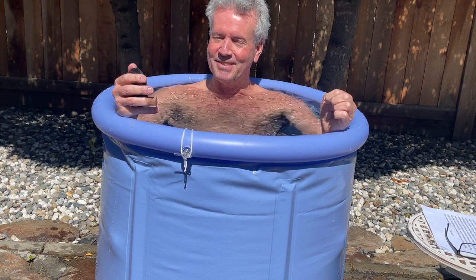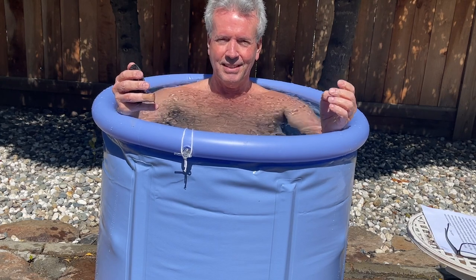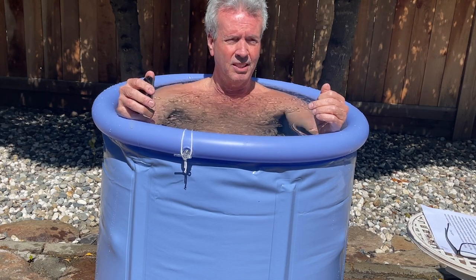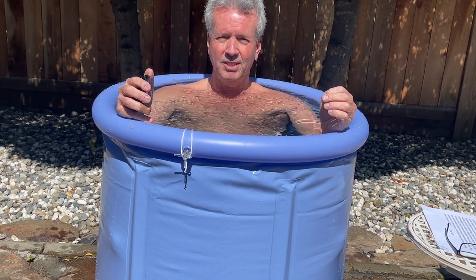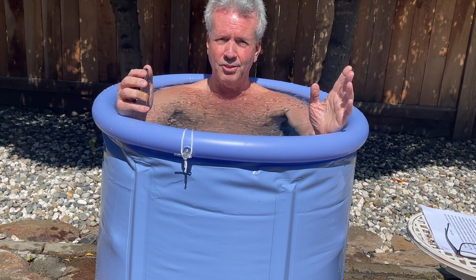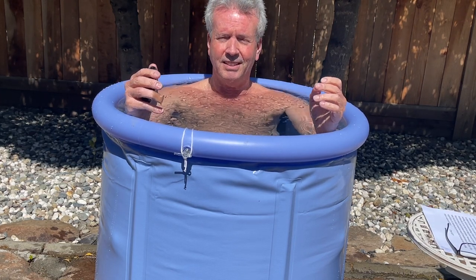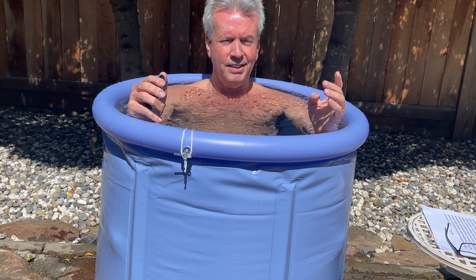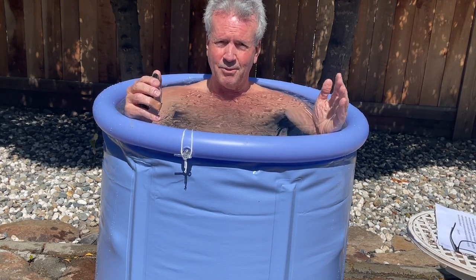Hey everybody, it's Jay Crater with The Rideshare Guy. I won't be drinking any coffee this morning — I am, as you can see, in an ice bath. By way of background, for a long time now I've been taking cold showers. At the end of my shower I do five minutes of alternating between hot and cold, and it really wakes me up and makes me feel good. So then I thought I should really try the ice bath, and four weeks ago I took my first one.